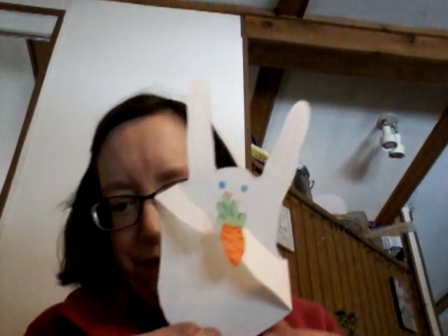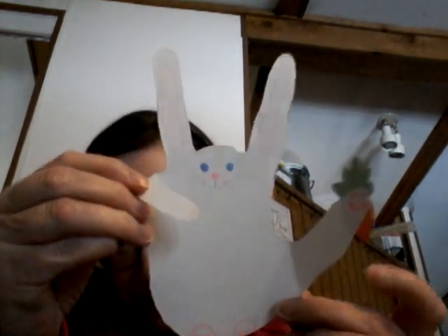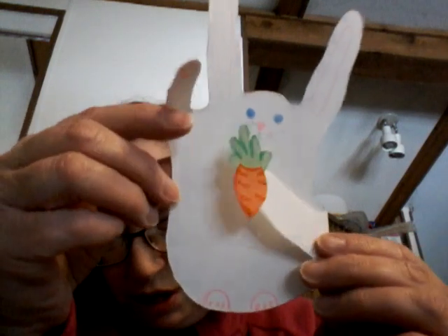Now I have a create project. This man, Tim Seevitz — T-I-M-M-S-E-V-I-T-Z — he's on Facebook and he does all these easy, fun art projects for kids. So I took a whack at it. And this is my little bunny. You trace your hand, cut out the middle finger, and then bend them. Then you just draw your face and your ears and your feet.